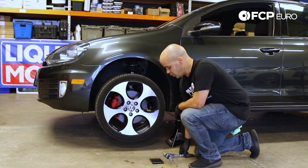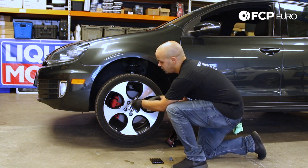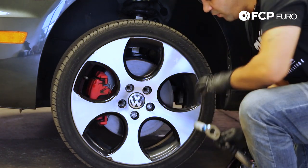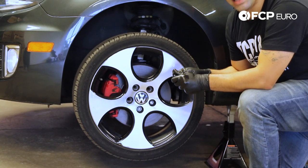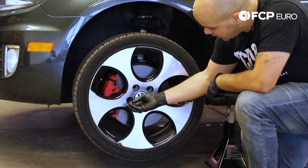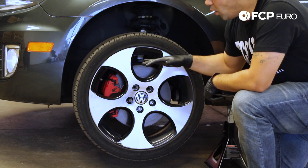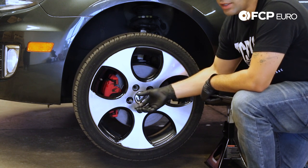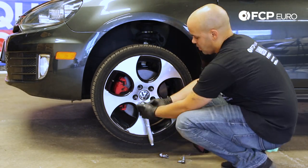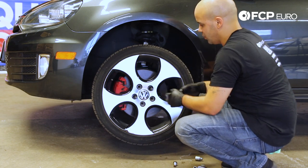Now that we have the front properly supported, we can go ahead and take out our lug bolts using a half inch ratchet on the same CTA Tools 17mm socket. Before I remove the last two, I'm going to go in with my Lyle wheel hanger tool set and grab a M14 by 1.5 thread hanger. What this allows me to do is, once I remove that final bolt, the wheel won't just fall off — it will rest on the hanger. See how that catches the wheel? Great tool.